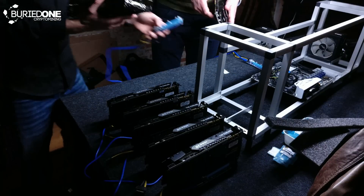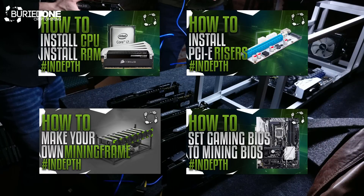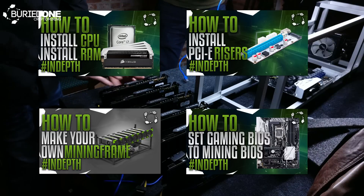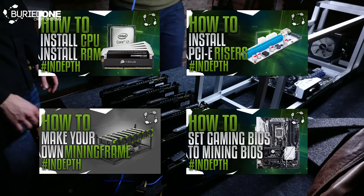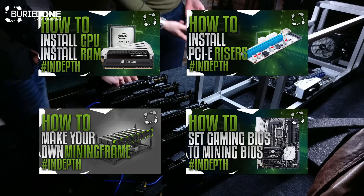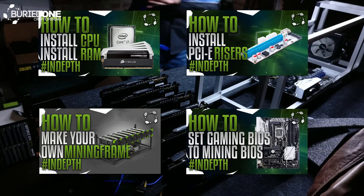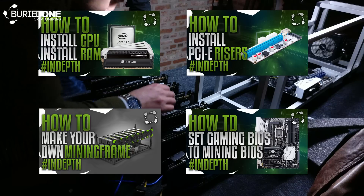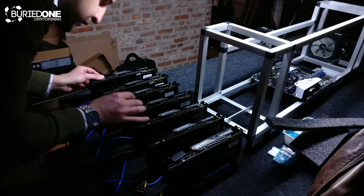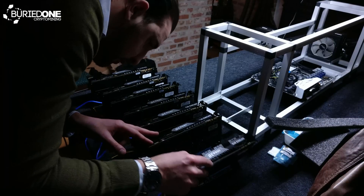I will put all the thumbnails of those videos here so you know what to click on or search for on BuriedOne.com or the YouTube channel itself. There are many guides to be shown, including setting up the motherboard BIOS — I'm going to make that video as well, because most people don't know how to set the BIOS on a gaming motherboard to recognize all seven or six GPUs instead of just four. Let's continue on the video and finish off this build.